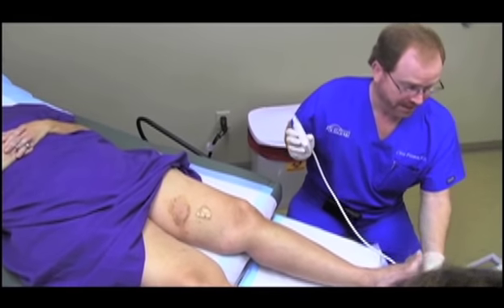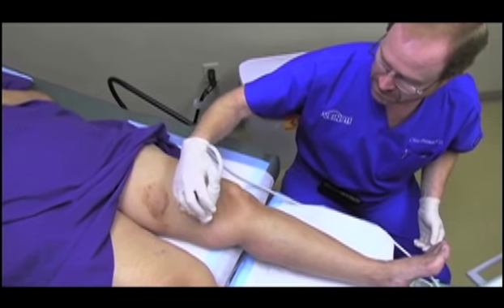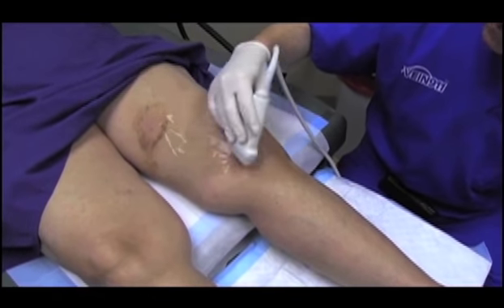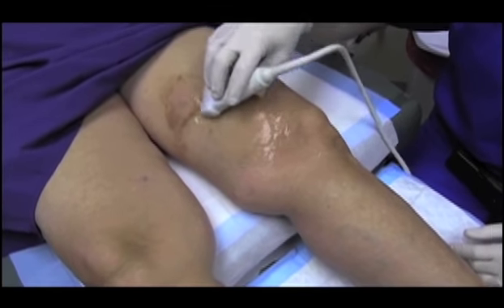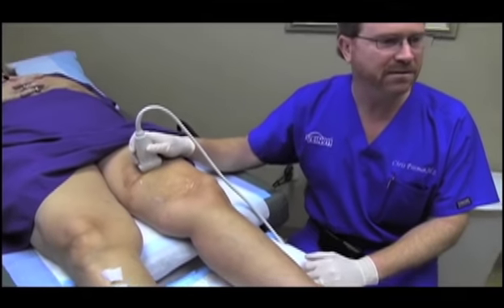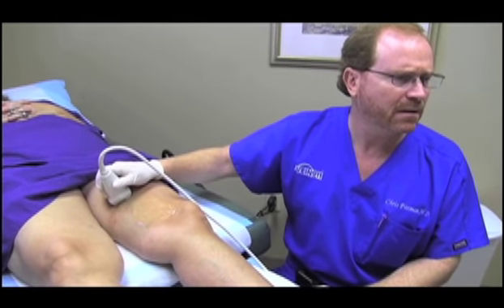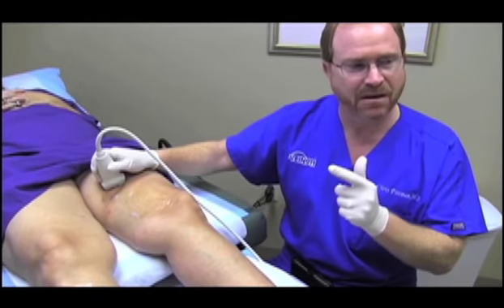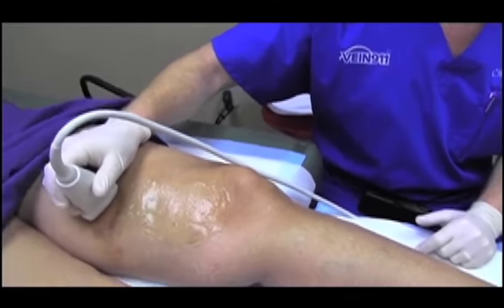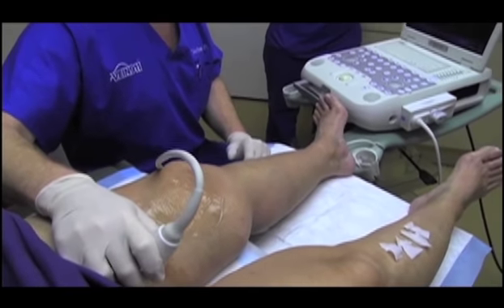Right now we're getting a lay of the land. We are going to be very precisely injecting this chemical foam agent into the varicose vein. I once had a cabinet maker patient tell me the adage: measure twice, cut once. So what I'm doing is measuring twice — getting a lay of the land of the veins we're going to inject, and the trajectory of how I want to inject them, to keep all the chemical agent in the vein.